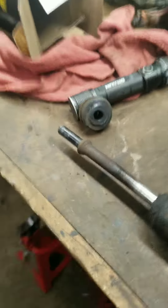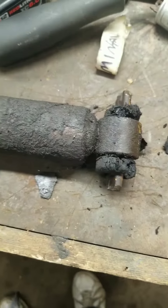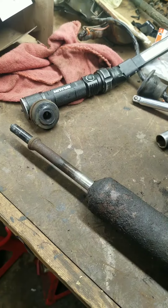Kind of hard to pull out — toasty bushings, shot, whatever. So, new shocks!